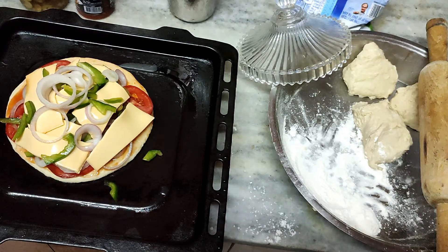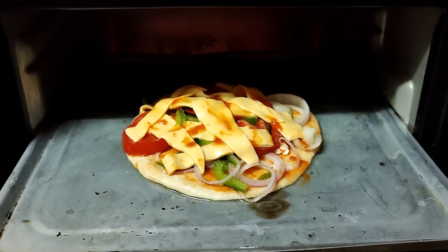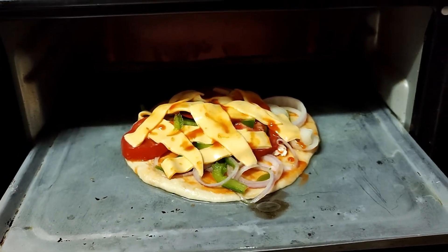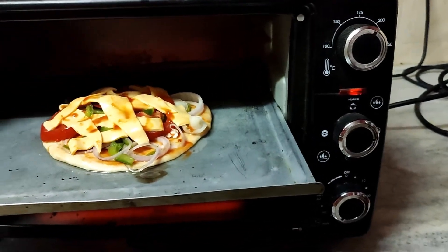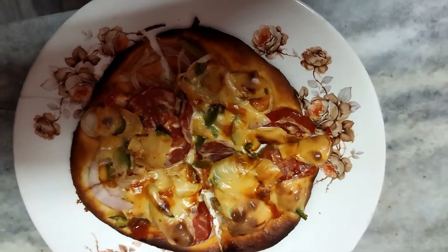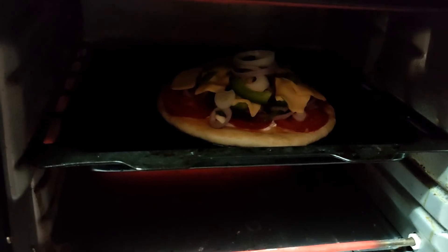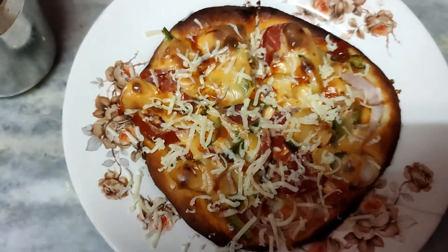In the meantime, let us preheat the oven to 200 degrees for about 25 minutes — 5 minutes for preheating and 20 minutes for the pizza. Place the pizza base in the center layer of the oven at 200 degrees for 20 minutes in a preheated oven. After 20 minutes the pizza is ready. Place the other pizza inside for another 20 minutes.